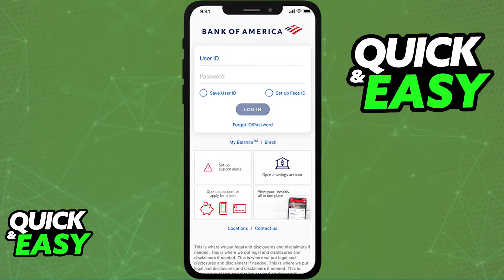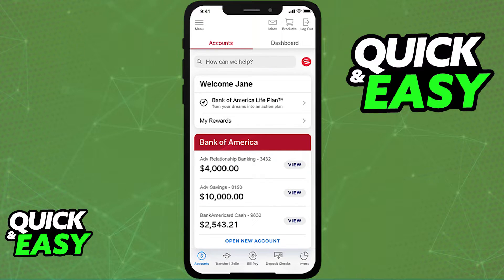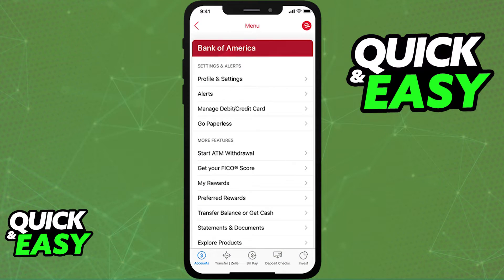Afterwards, log in to the mobile banking app with your credentials and click the three lines at the top left corner of the screen to access the menu. Within the menu, select the manage debit/credit card option.